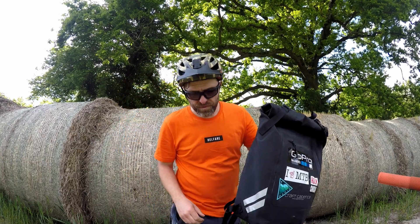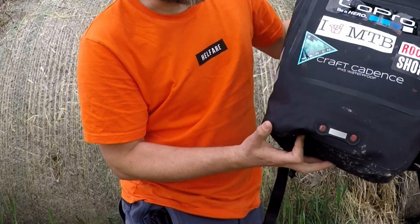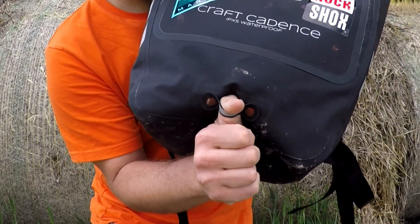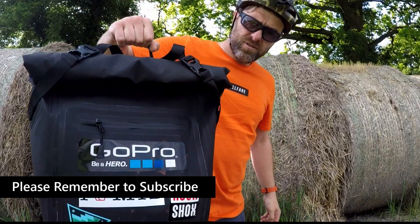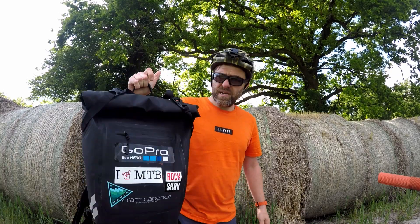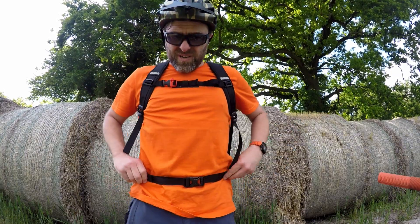I didn't go for the brightly coloured reflective one, but it does still have some reflective stripes on it, and a little hook here so you can attach a rear bike light. It's fully waterproof. You've got a carrying handle, so if you're on and off public transport it's quite easy to carry that way. Good solid straps that tighten around the waist and the chest.